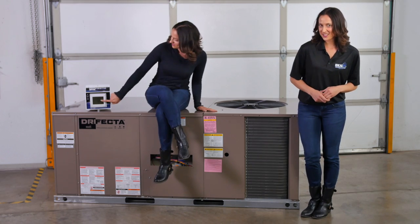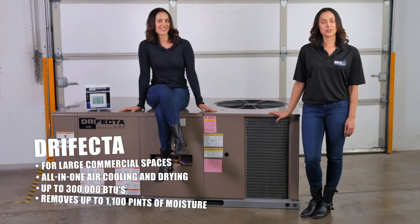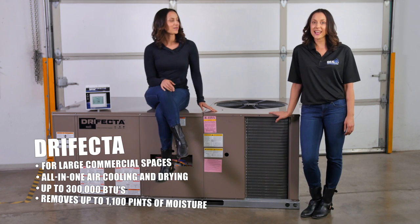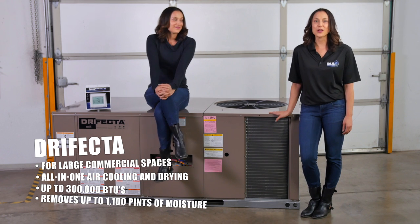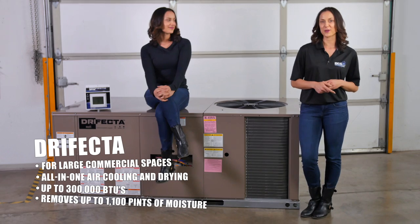Got a larger facility? Dryfecta is the way to go. This ducted system delivers 36 to 300,000 BTUs of heating and cooling and dehumidifies 330 to 1,100 pints of moisture per day. Dryfecta is the perfect all-in-one solution for your commercial grow space.